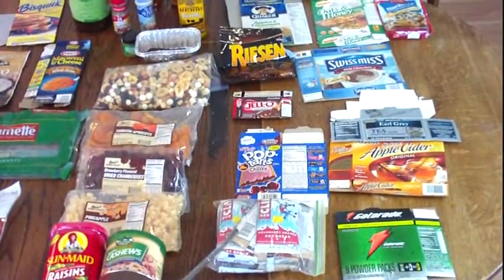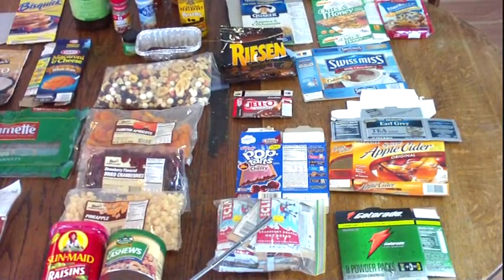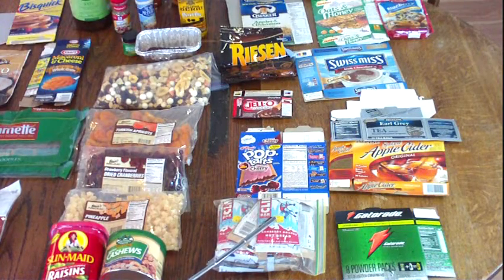Clif Bars are great. You talk about a lot of calories, a lot of protein, some carbs. That's a good pick-me-up. I really like Clif Bars.